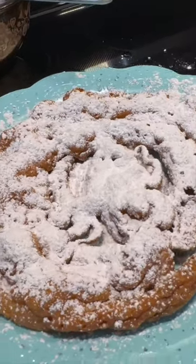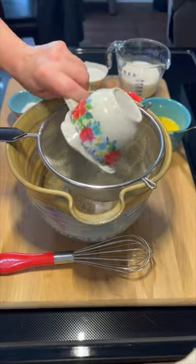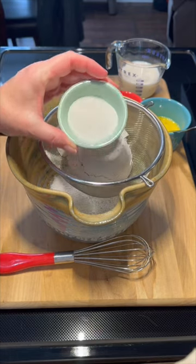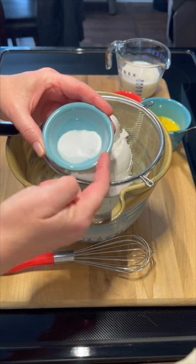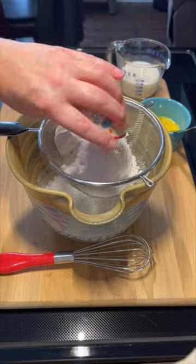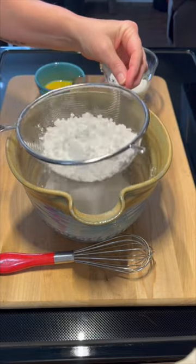Let's make some homemade funnel cakes! First off, you'll need one and one-third cup of all-purpose flour, two tablespoons of granulated sugar, one-half teaspoon of baking soda, one and one-fourth teaspoon of salt, and three-fourths tablespoon of baking powder.